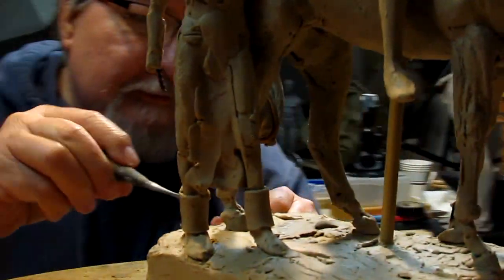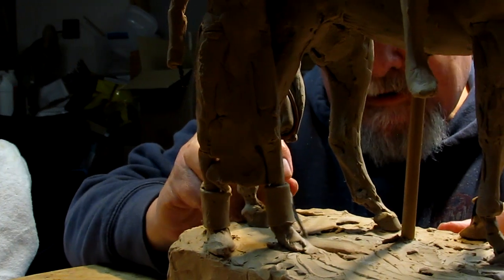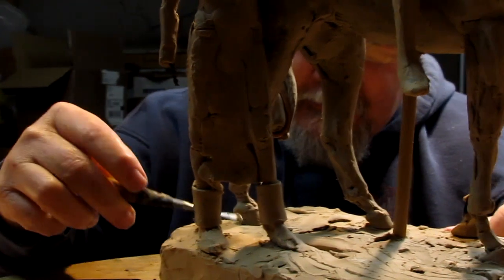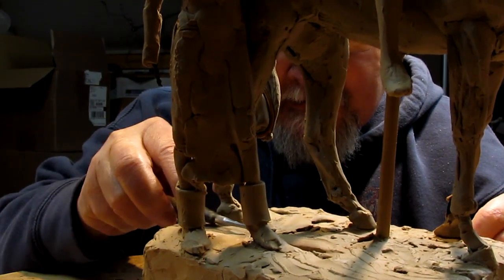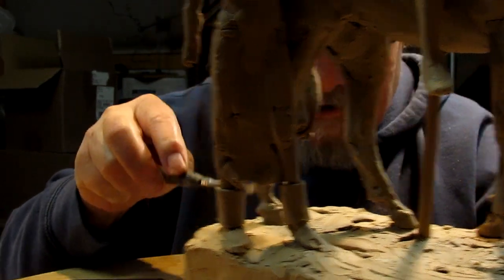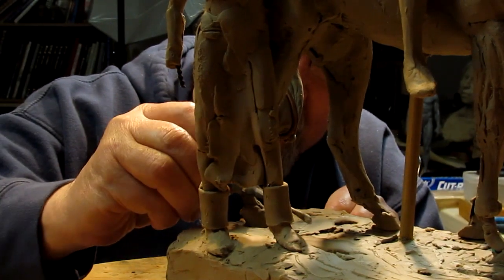I may have to separate her feet, or separate her from the horse's base, only because I need to work on the inside of her leggings. But I'm going to wait until I see how much of the leggings are going to show after I put the dress on.